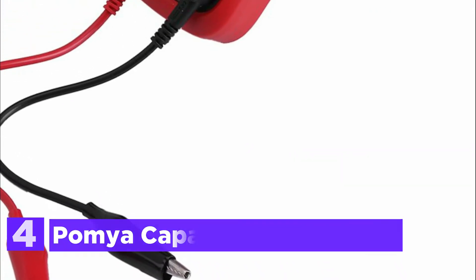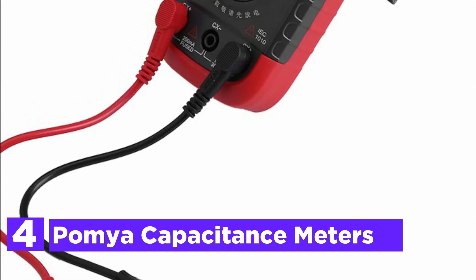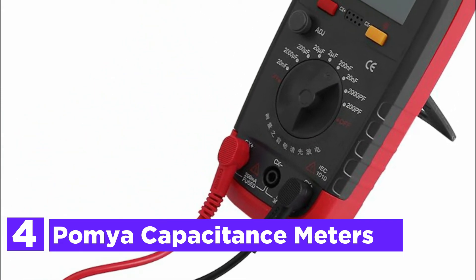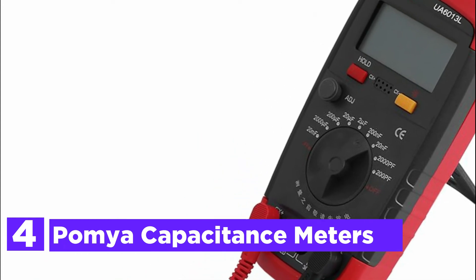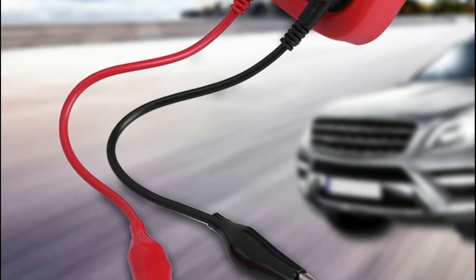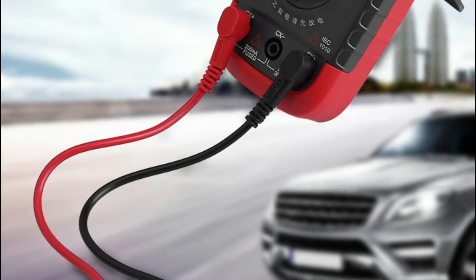At number 4, the POMIA Capacitance Meter. This device can be used to perform digital analysis, select capacitors, and measurement of unknown capacitances. It can also be used to match capacitors and measure the capacitance of cables, etc.